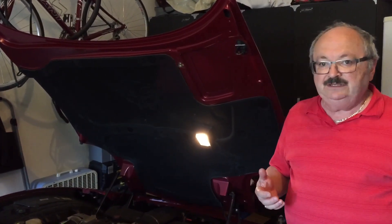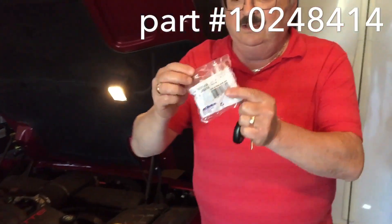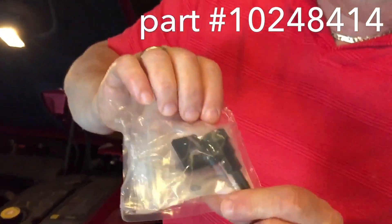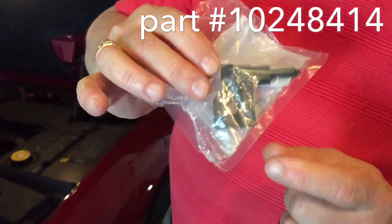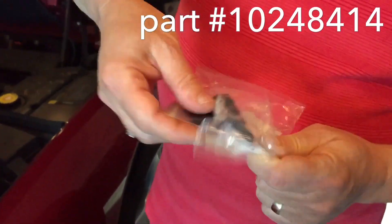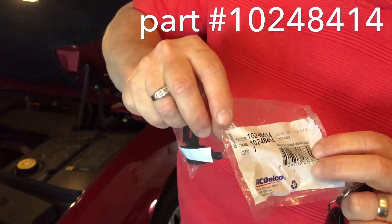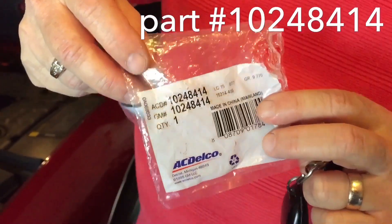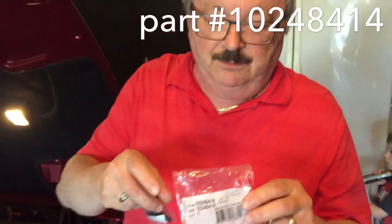The problem is very easy to fix. The culprit is a small part called the ambient temperature sensor. This is the old one and it doesn't work anymore. This is the new part number from AC Delco — you can get it for about $6 on Amazon.com.